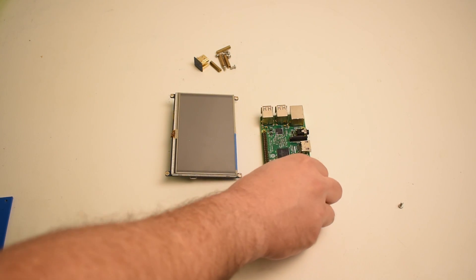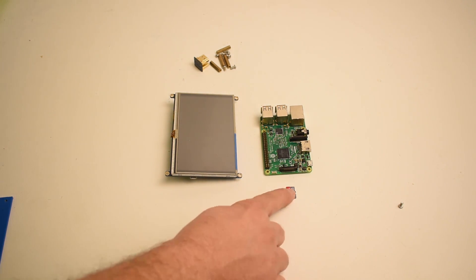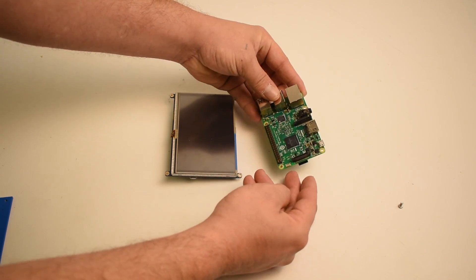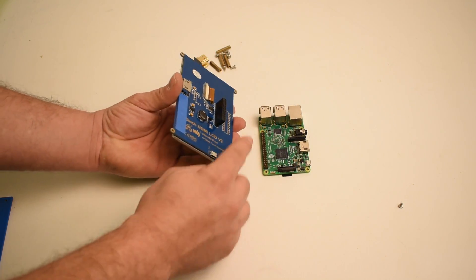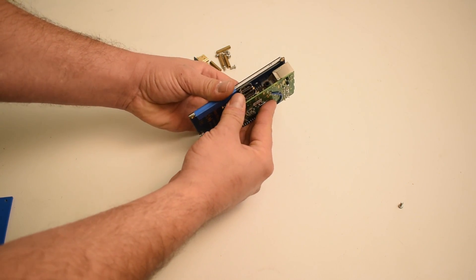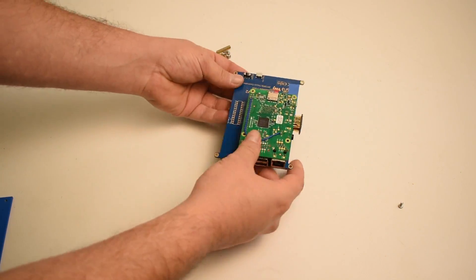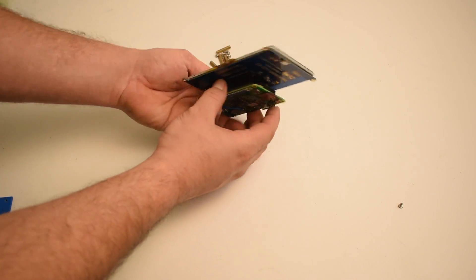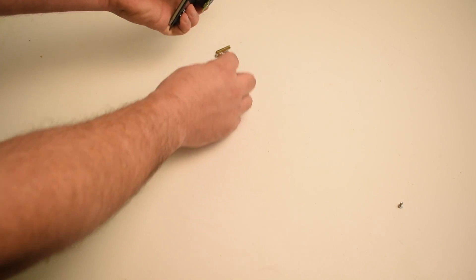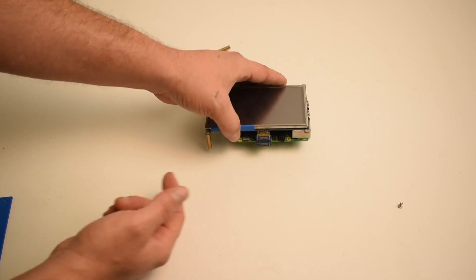Mounting the screen to the Raspberry Pi is very straightforward. It comes with an HDMI adapter, and we will need to edit some files on the SD card to get the screen to display the proper resolution — I'll go over that after we're done building. You can use tweezers to get the card in and out. It just sits right on top of the Raspberry Pi, connects through the GPIO pins, and we take the HDMI adapter and plug it right in. Your screen should have come with standoffs; if not, you can order them on eBay or Amazon — they just screw right on.